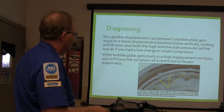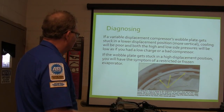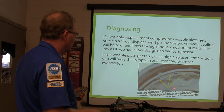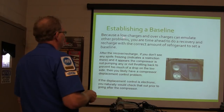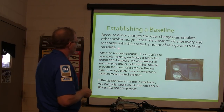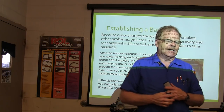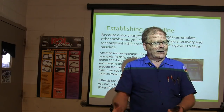If the wobble plate gets stuck in a high displacement position, you have a restricted or frozen evaporator. The variable clutch is locked to the compressor gap with a shear pin or a hard rubber mount. Like I said, these don't have a clutch — they spin all the time. Low charges and overcharges can make other problems — you need to do a recovery and recharge for the correct amount of refrigerant.